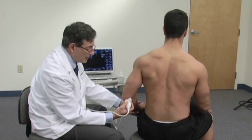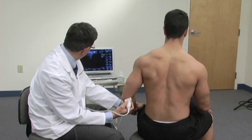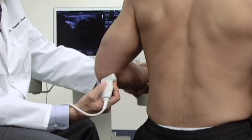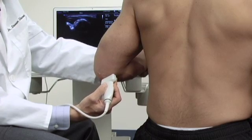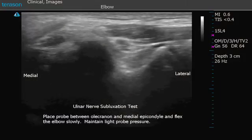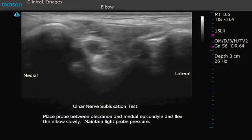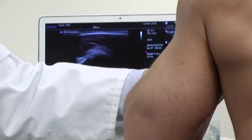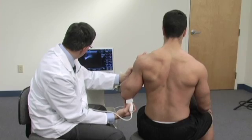A dynamic study can be done where we take the arm from being extended to being flexed and watch the ulnar nerve to see if it subluxates over the top of the medial epicondyle. We want to be careful not to use too much pressure with the probe, because that can prevent the nerve from moving. In this case the nerve remains in the proper position.